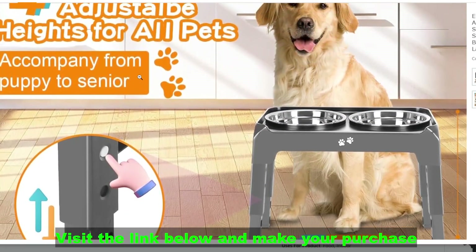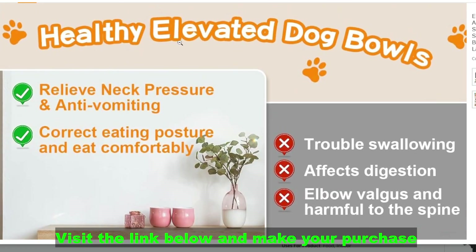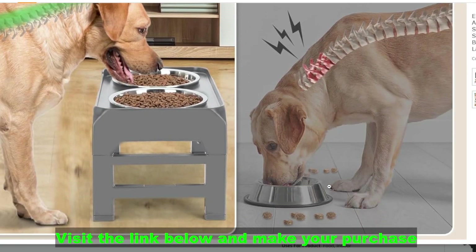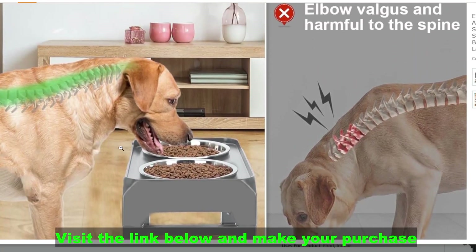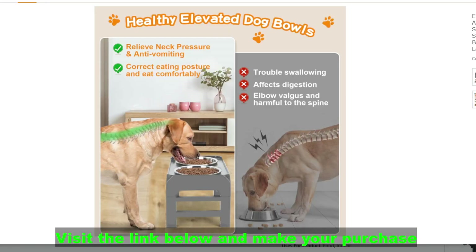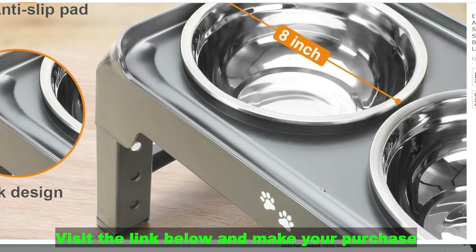Adjustable heights typically range from 3.7 inches to 12.36 inches, so check the exact measurements for your dog. Two thick 50-ounce stainless steel bowls — dishwasher safe, rustproof, and hold a good amount of food for medium and large dogs. Non-slip design prevents the bowls from sliding or tipping over, minimizing spills and messes. Easy to clean: the smooth surfaces and detachable bowls make cleaning a breeze.